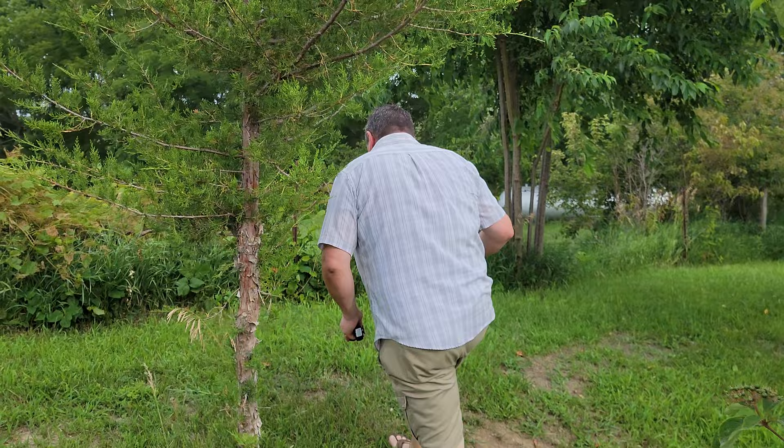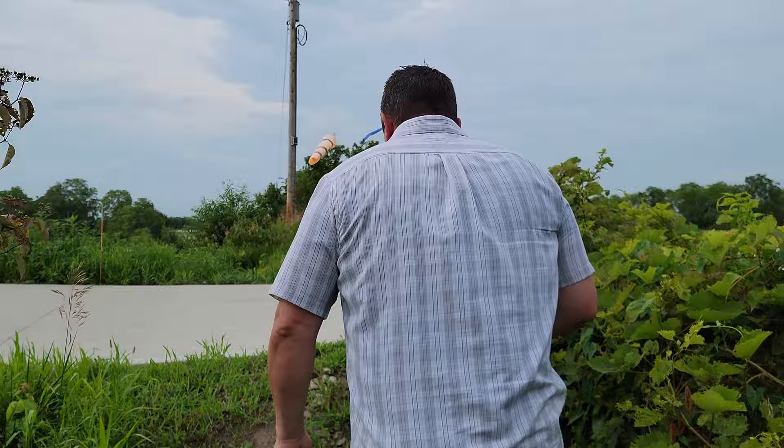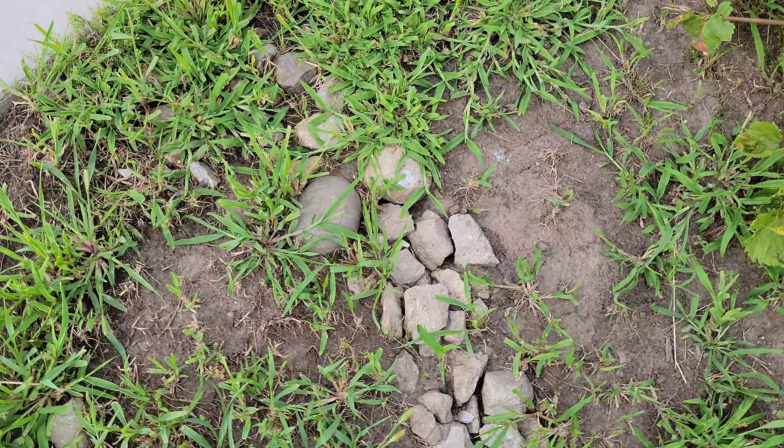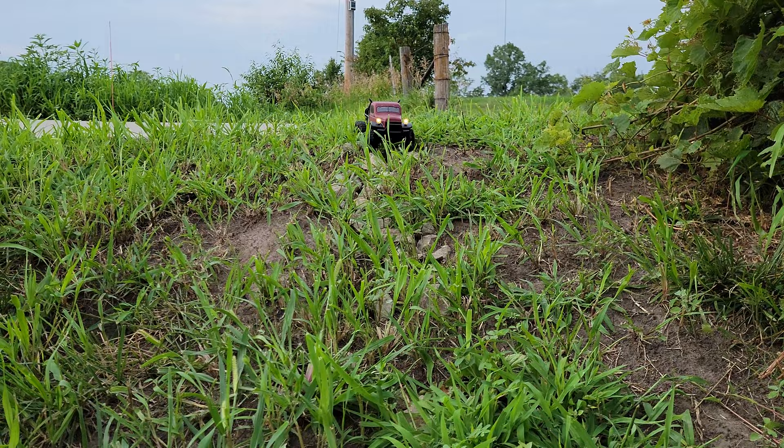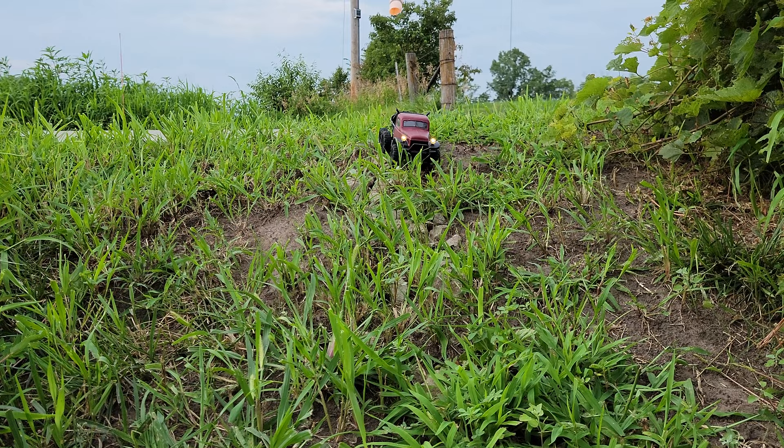That's our culvert that goes under our driveway. If you come around here we've got some dirt work we've been doing - and look, we have little rock paths right here. Maybe we should try that. Let's try downhill this time. All right, over the tall grass and then down the rocks - oh yeah! Then we're going to - oh no, we've crashed, we're gonna have to renegotiate.